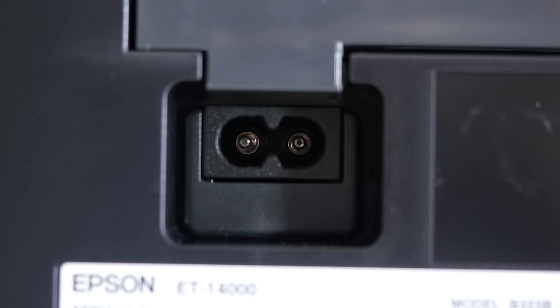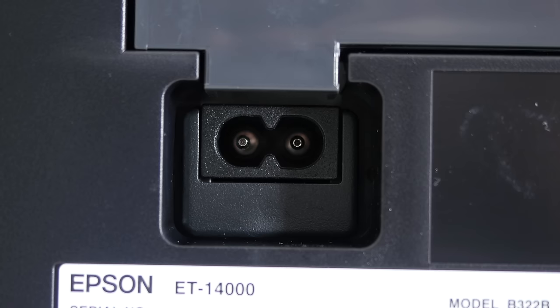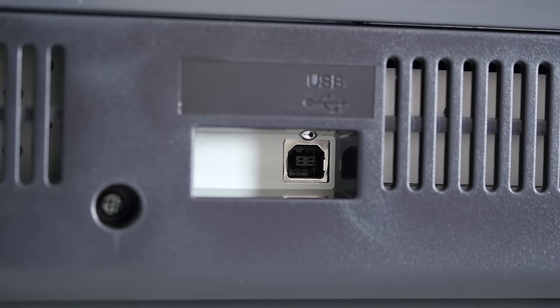The ET-14000 has an internal power supply, so no messing around with external power bricks — just a simple figure-8 cable, and it connects to your system via USB. There's no cable supplied inside the box.